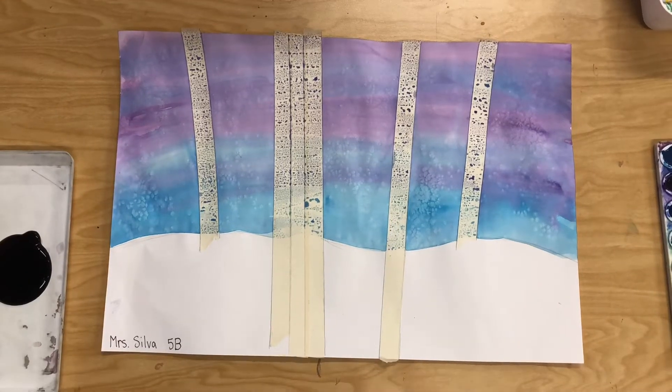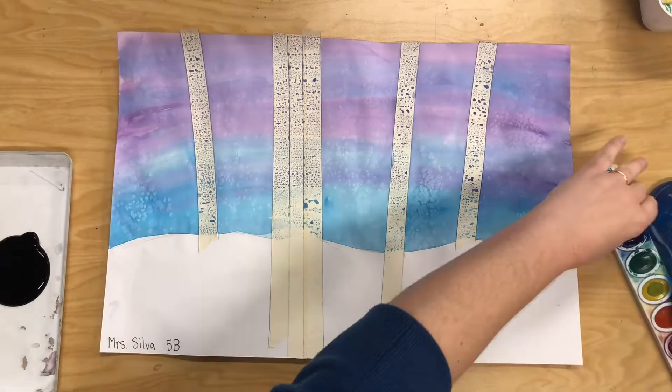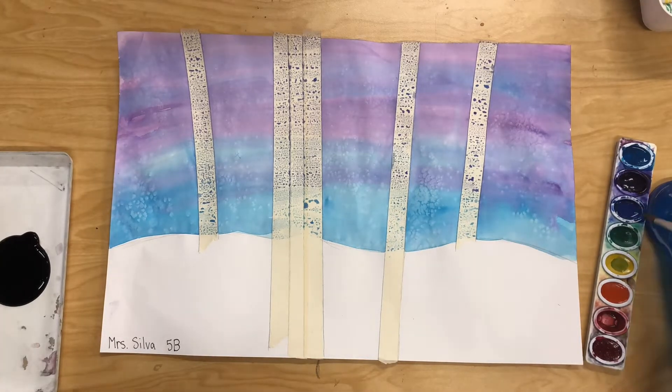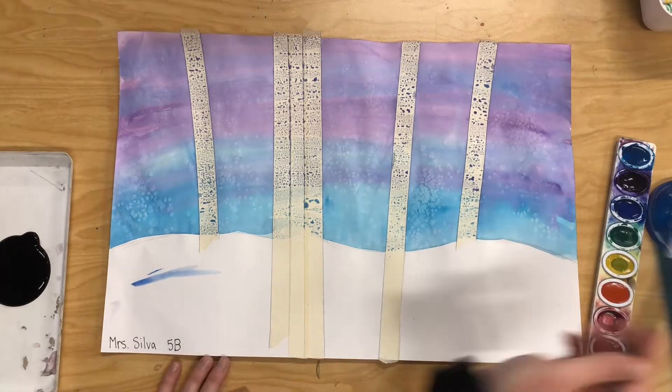Hey artists! Today we're gonna finish our realistic birch trees. To start, we're gonna use some watercolor paints and carefully paint some lines in the snow. This is gonna give our snow some depth.